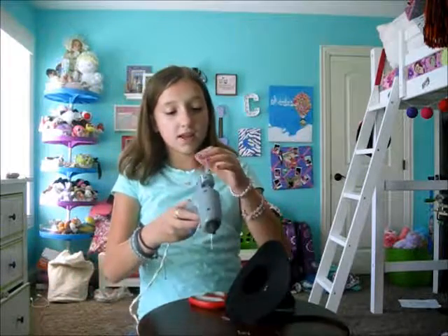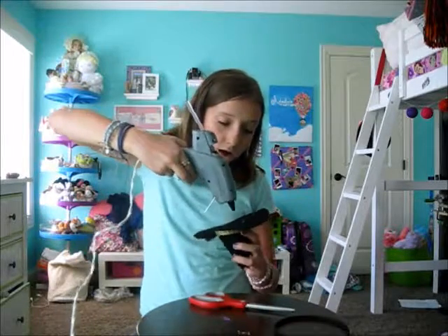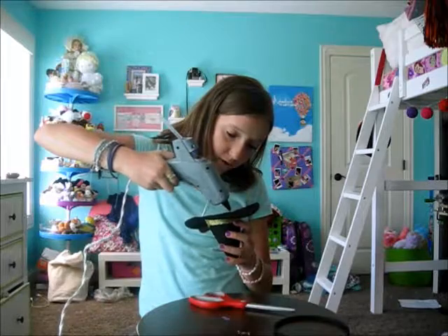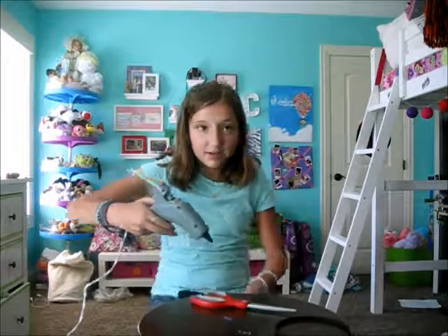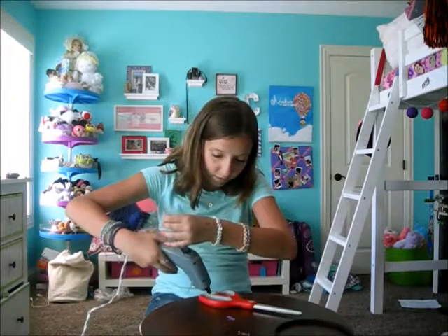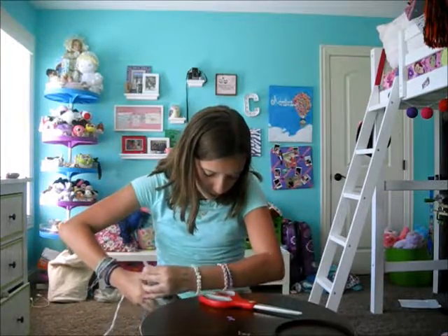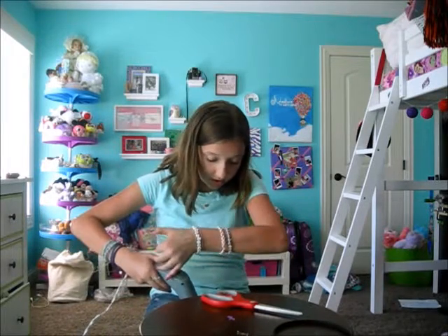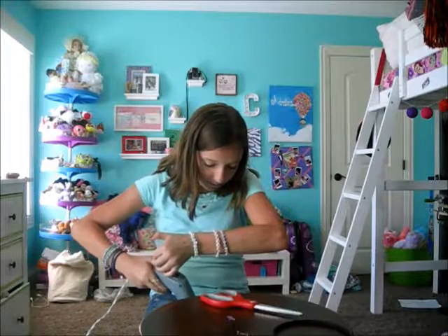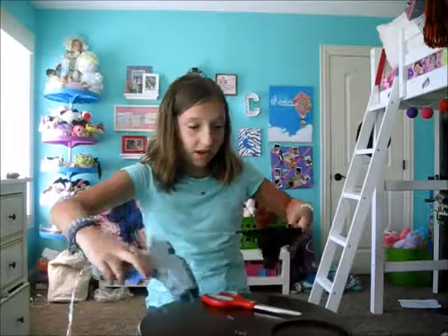I'm just going to put a big blob there. I'm going to have to use my legs, so sorry — bad footage. You're going to want a good amount of hot glue because you want this to stick. I'd be so mad if this fell apart, especially at school on Halloween day or something.